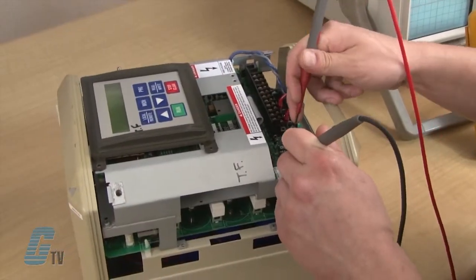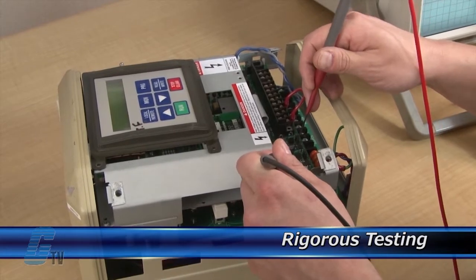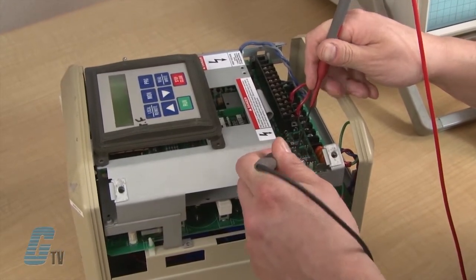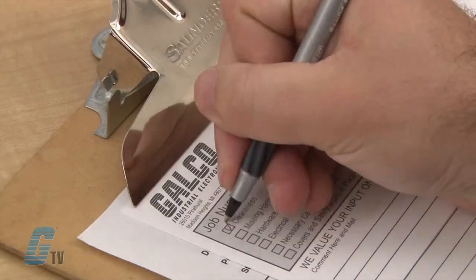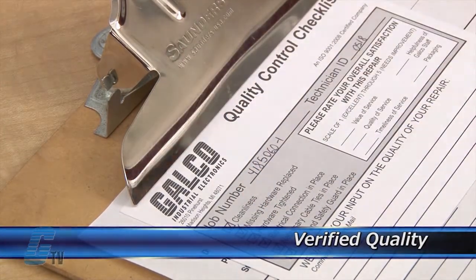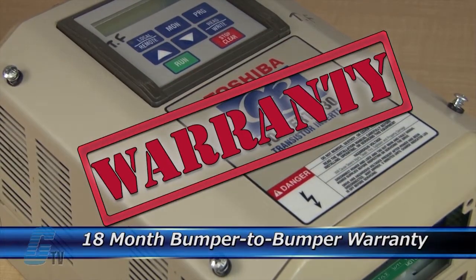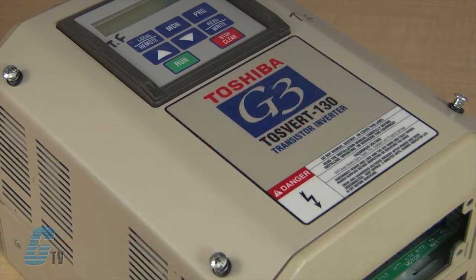Completed standard repairs are tested and verified in a simulator to assure long-term performance after reinstallation. Every repair must pass three levels of quality control before it is sent back to you. The repair of your drive includes an 18 month bumper to bumper warranty, meaning the entire unit you send us is covered, not just the portion repaired.